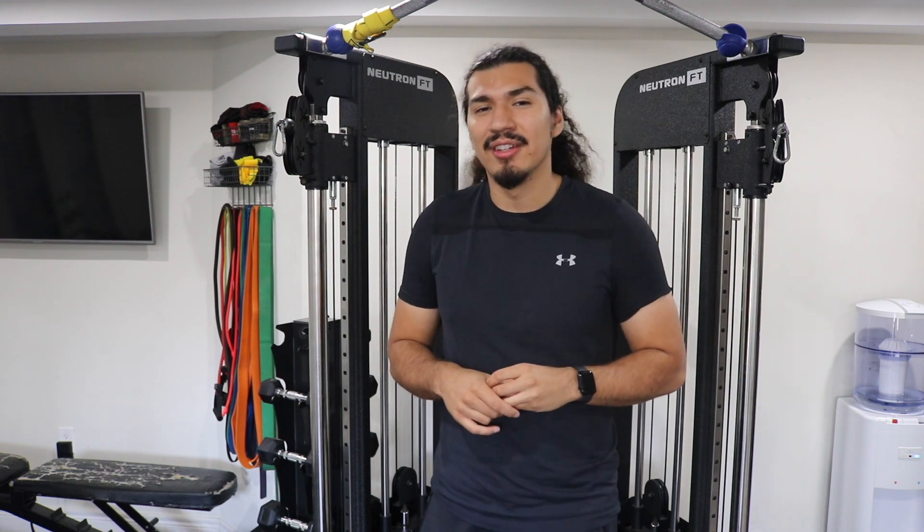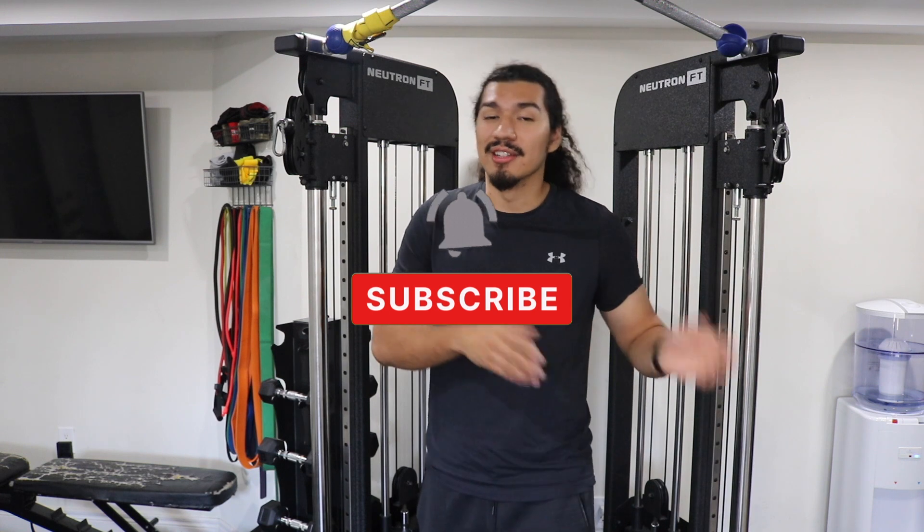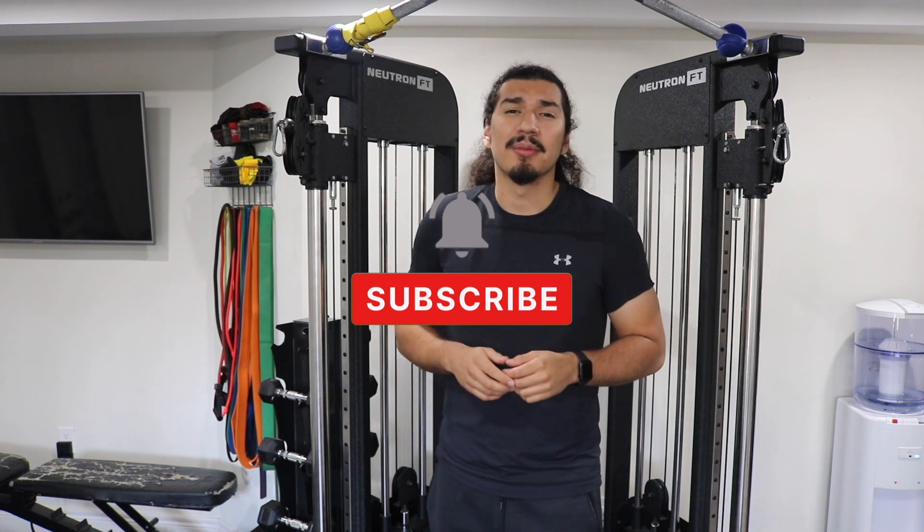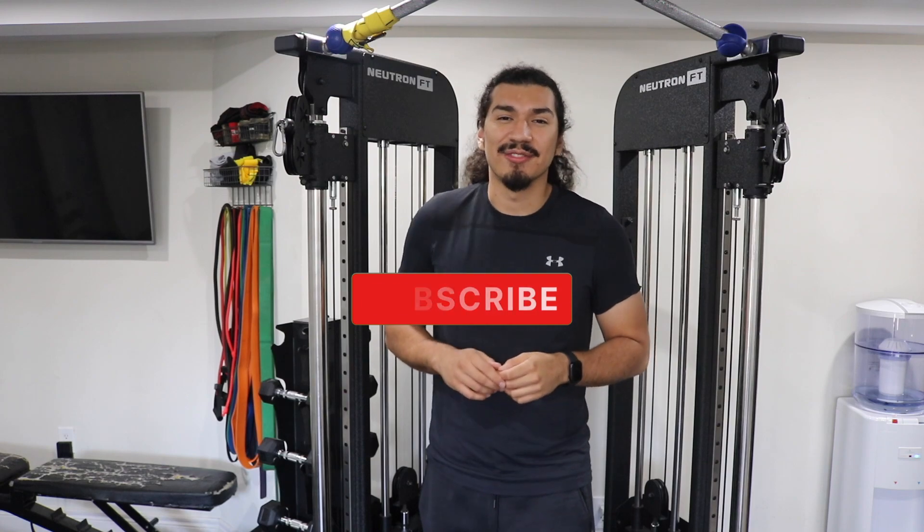That is it for the video and I hope you guys learned something about hand calluses and maybe got some questions answered. If you want to read more about calluses, you can check out the article attached to this video. If you liked the video, leave a like and subscribe. I'm Carlos from Your House Fitness and I'll see you guys in the next video.